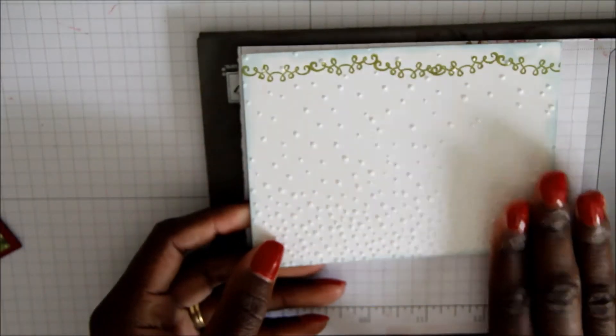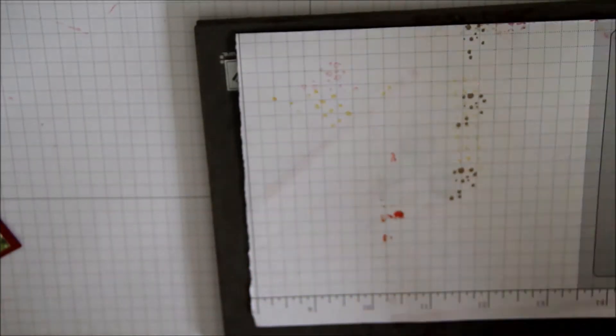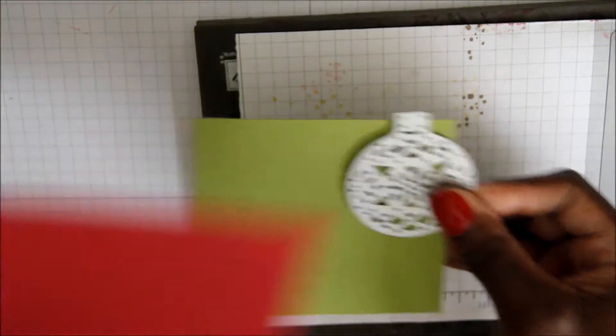Next, we're going to take our ornament and run that right through the Big Shot using our scrap piece of Old Olive and Cherry Cobbler.